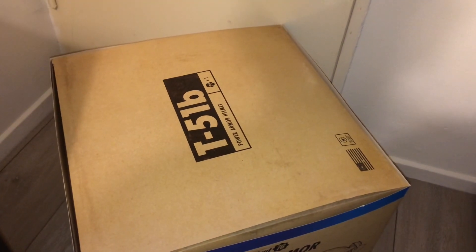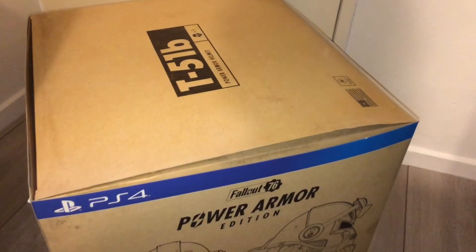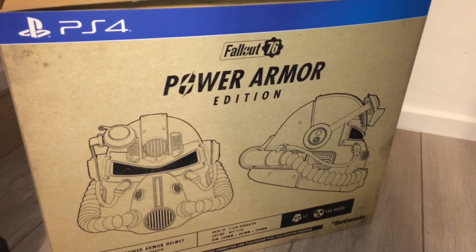Hello YouTube, this is Nuclear DJ Games and today I have a special review video for you — an in-depth review of the UK version of the PS4 Fallout 76 Power Armor Edition.